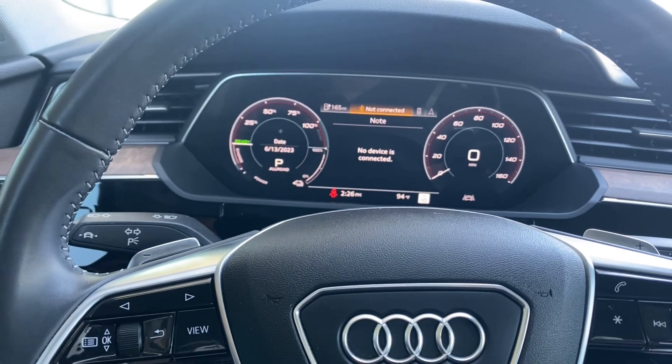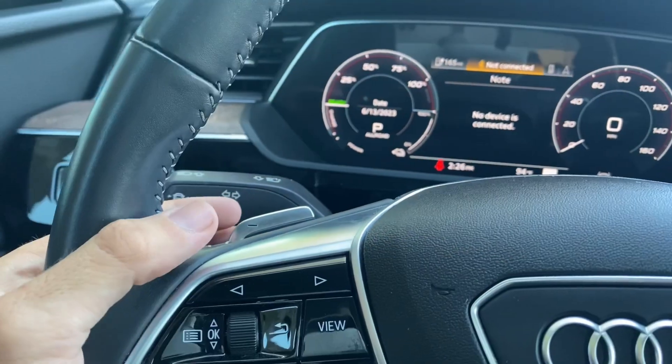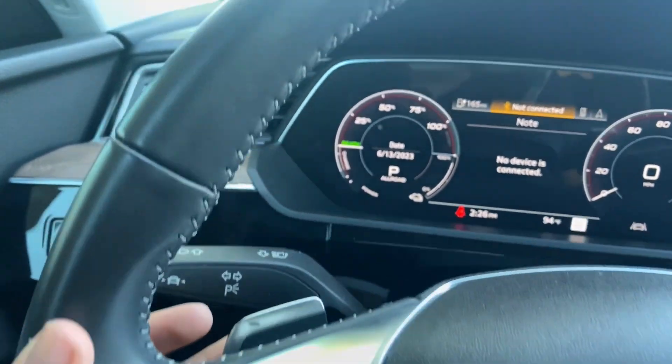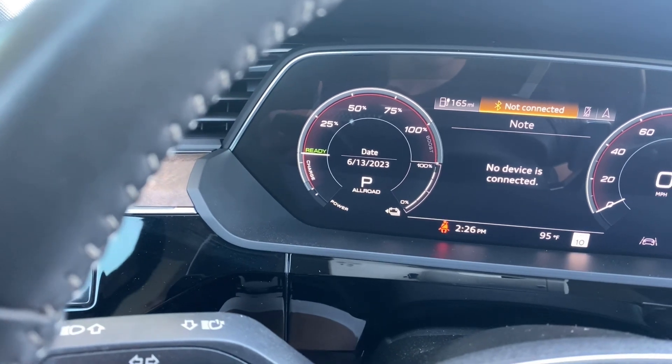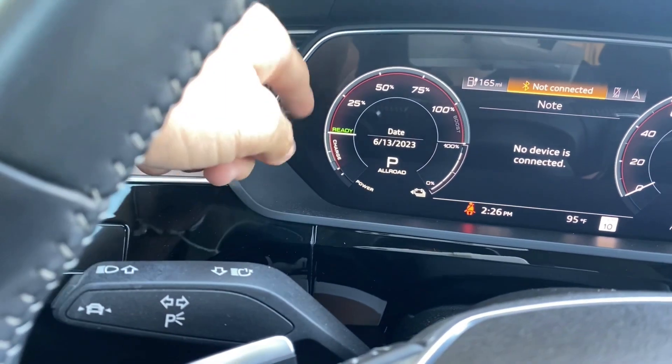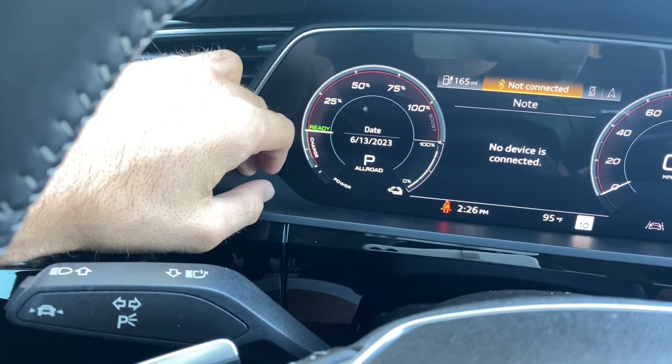In order to use it, you have to use these little paddles right here — the little manual paddles. So if you press down here, you'll actually see a little line comes up on the cluster. And if you press it again, you'll see that the line goes down, which means you can actually charge a little bit more in your vehicle.